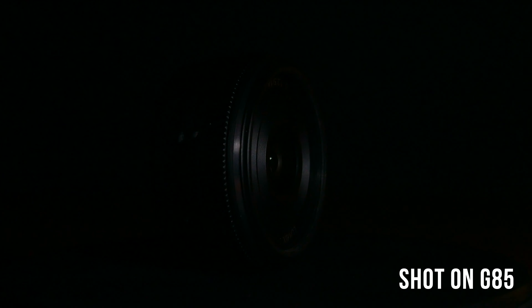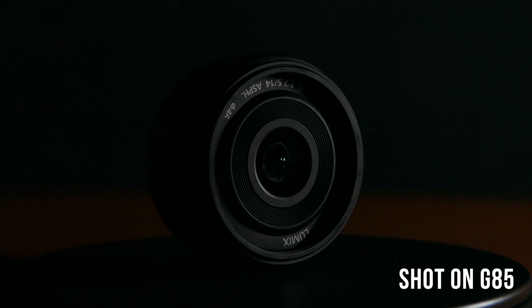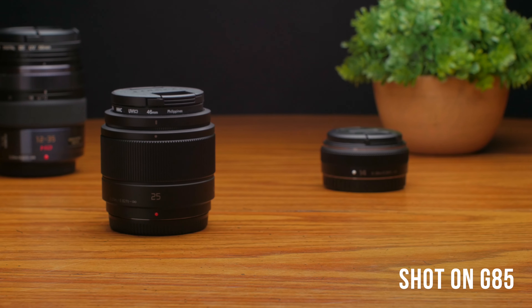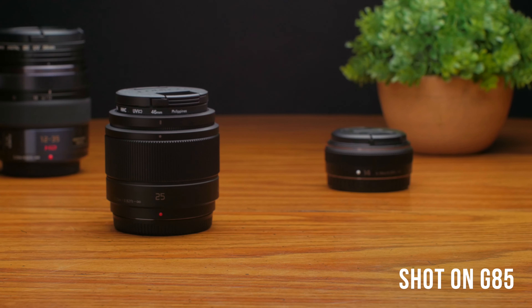You easily could fit this lens in a pocket and it keeps your camera nice and compact and light for when shooting on the go. The next lens is going to be the Panasonic 25mm f1.7 and this one can be had for $150 brand new. This will be our go-to lens for shooting b-roll due to its shallow depth of field and in low light situations with its faster aperture.